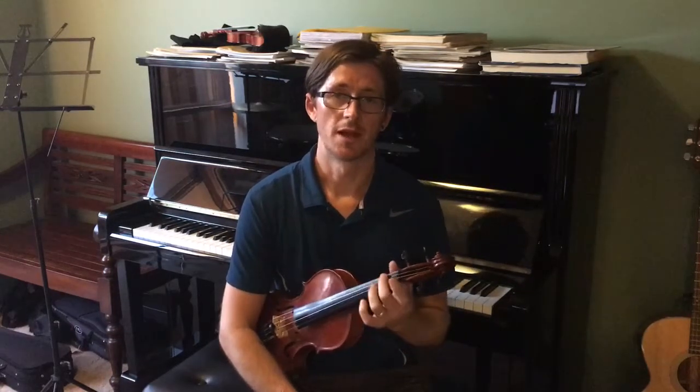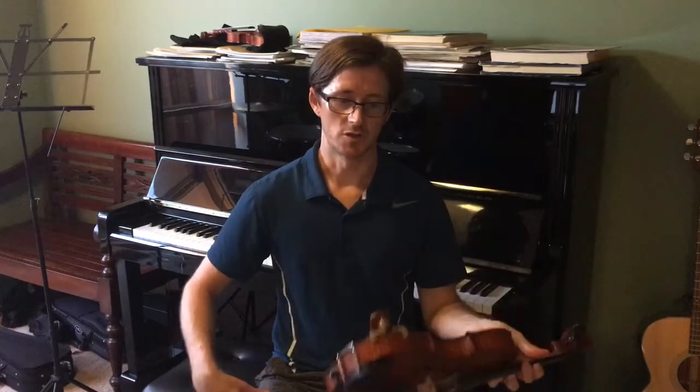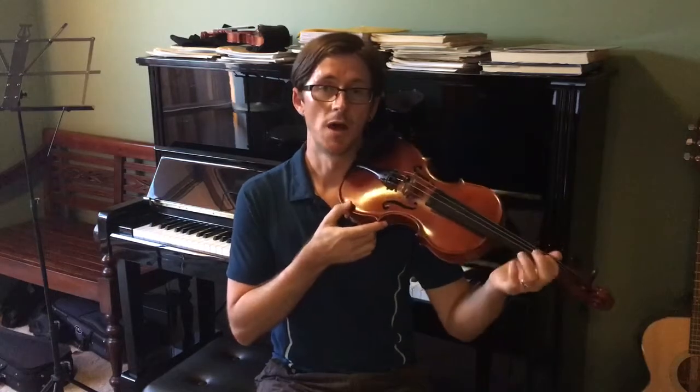I had a student come to me recently who had never used a shoulder rest when learning violin, and his posture was so bad he couldn't play in tune, he couldn't shift, he couldn't do vibrato. So I took the shoulder rest off my violin and gave it to him, and instantly it improved his posture, his shoulders, and his playing.